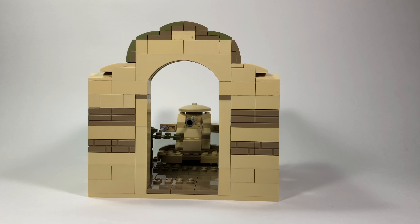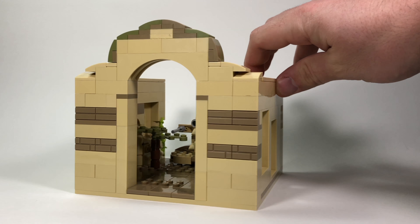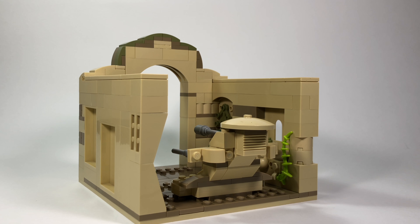Hey everyone, welcome back to my channel. Today I have another Mini Mock Monday for you. As you might be able to tell, this is a mini mock of Theed from Battlefront 2. Theed is a city on the planet Naboo.